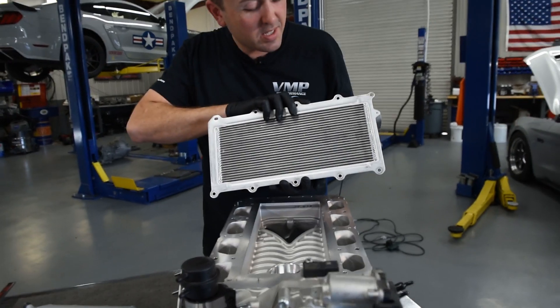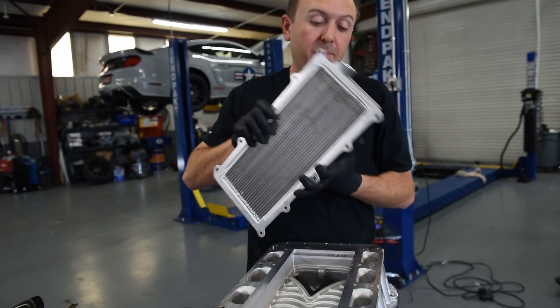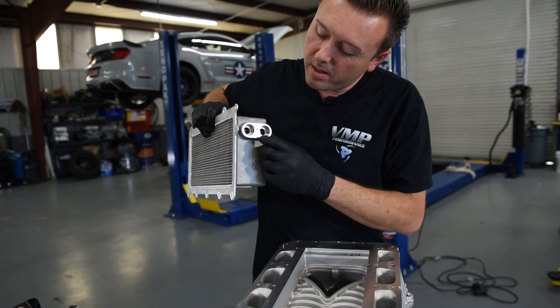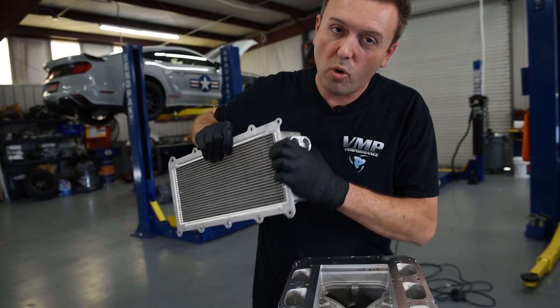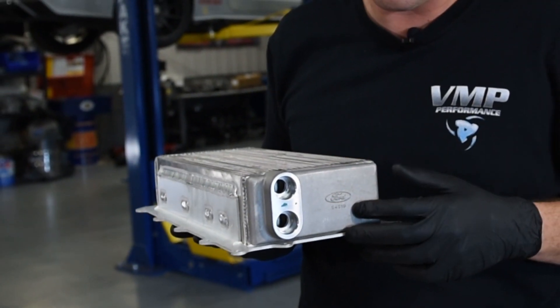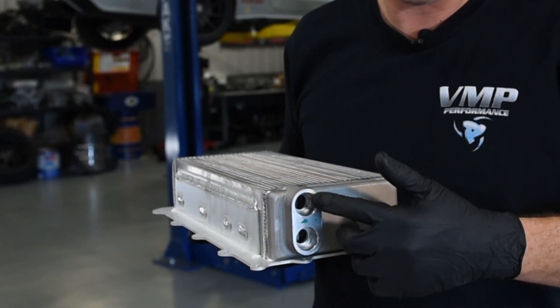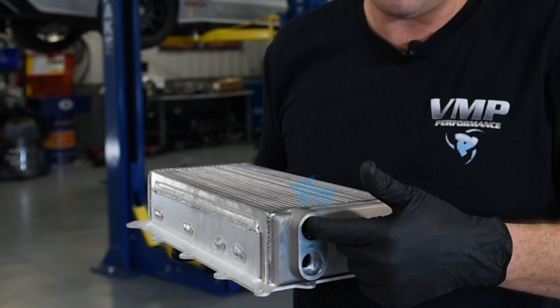The core is pretty much the same front and back, top and bottom. When you look at these two fittings, there's actually a divider through the center — so it is a dual pass on the water side. Water flow through this core is very specific: the coolest water needs to come in through the last pass that air makes. You bring the cold water in here, it goes through, wraps around, and then the hot water comes out through the bottom — picking up the hottest air that has just come out of the supercharger.